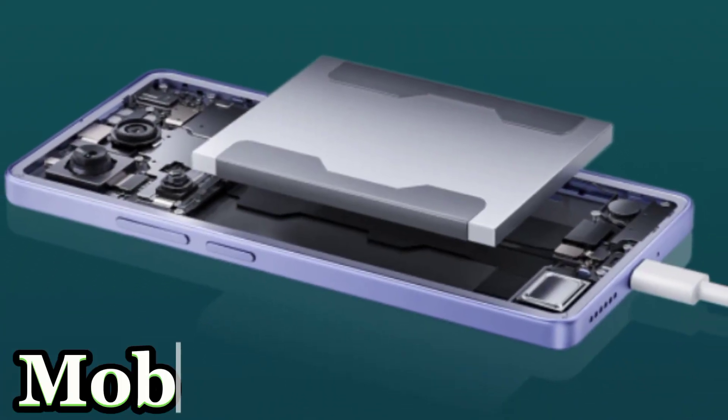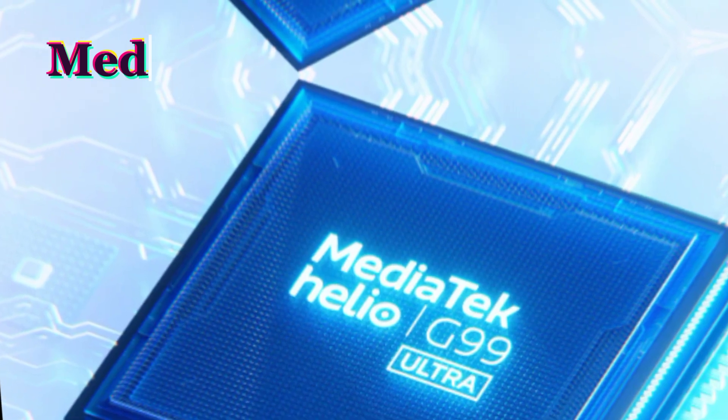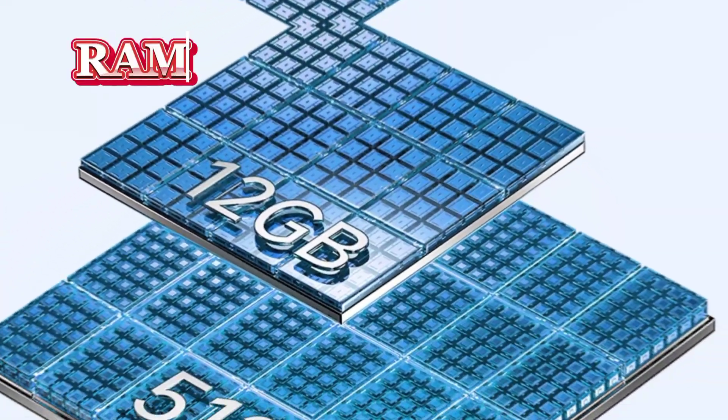Mobile battery, open speaker. MediaTek, Ultra RAM or ROM.